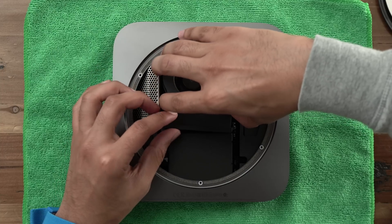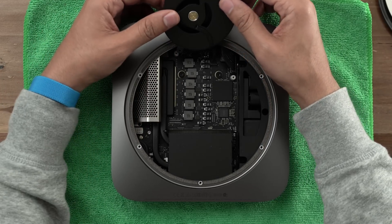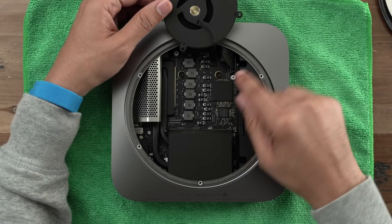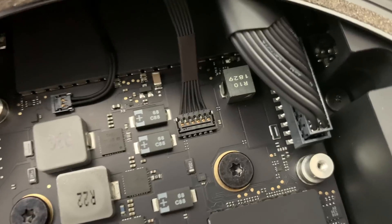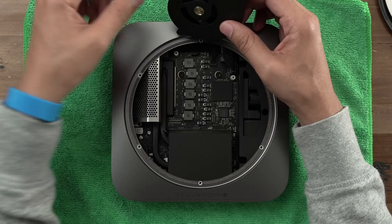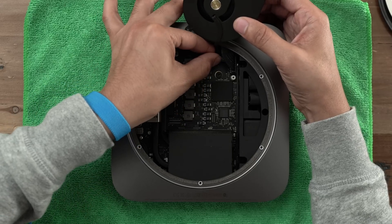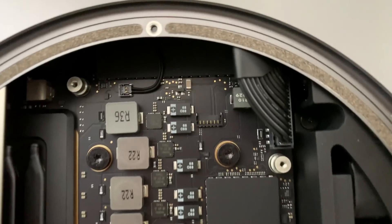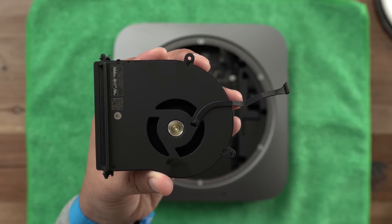Gently pull up and move the fan backwards so that we can access the fan connector which connects to the logic board. Don't actually try to remove the fan yet until you remove that fan connector. The tool you're going to use to remove that is your trusty fingers. Grab onto the cable and gently pull up — here's a close-up shot of that fan connector. Grab it as close to the connector on the logic board as you can and pull up gently. That should detach it from the logic board, and the fan is completely detached.